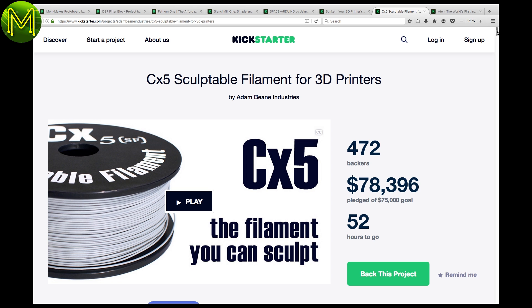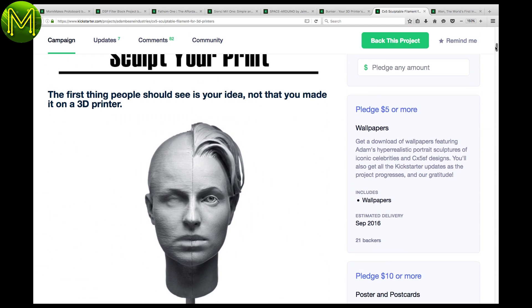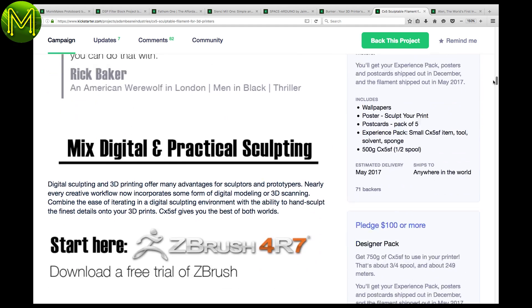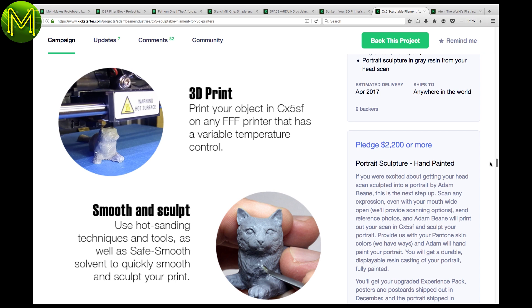Don't like all those stepped edges in your 3D prints? This Kickstarter is a filament that allows you to smooth away those steps after you print, so you can produce some really great 3D prints that actually look like they were handmade. Better be quick with this one, as it'll be gone in the next two days.